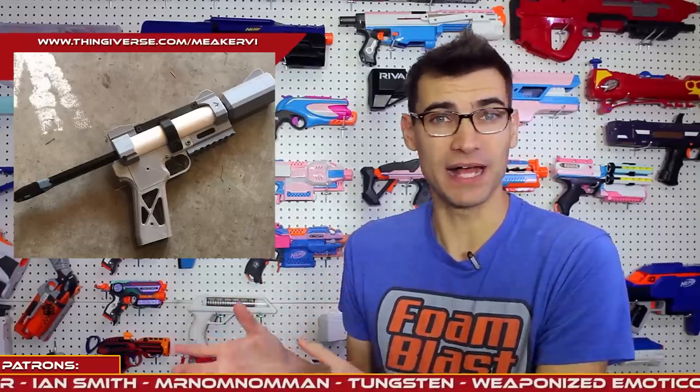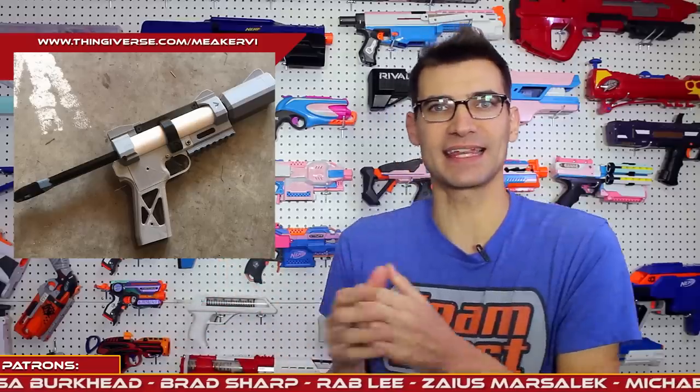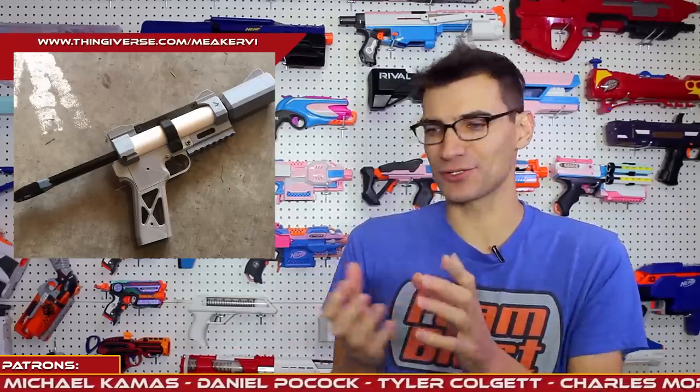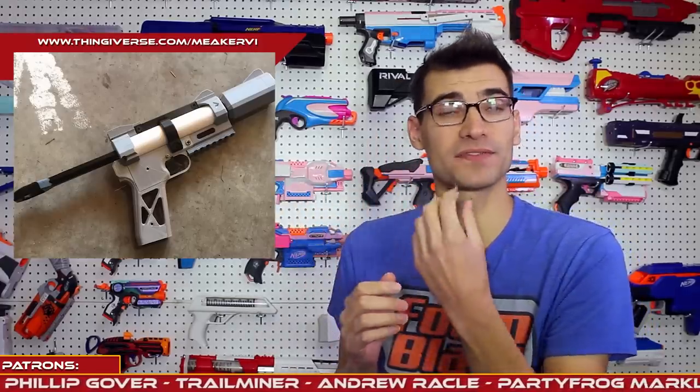Let's talk about number two, the Meeker MK-18. This is from Meeker, who has given us the MK-15 — a small flywheel blaster — but that's not what we're talking about today. We're talking about the MK-18, which is a 3D printed single-shot blaster that utilizes an interchangeable barrel system, or front loader system. This isn't anything astronomically new or unheard of, but the fact that everything is 3D printed and it's a simple, sleek design that has interchangeable grip pads is nice. You can embellish things and make it your own, and it's open source, so you can do that. I really like that the barrel portions themselves are interchangeable.